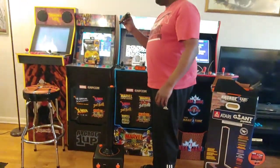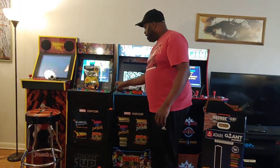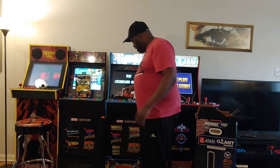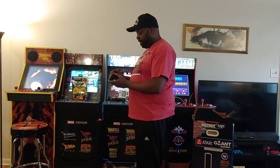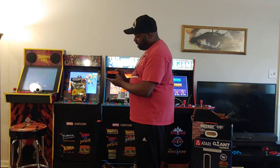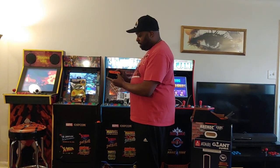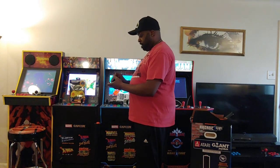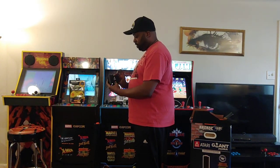So we got the power cord, got the HDMI. We got two USBs in the front, a microSD in the back, HDMI, and the micro power cord.